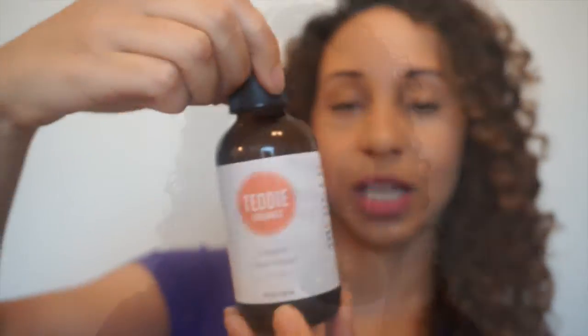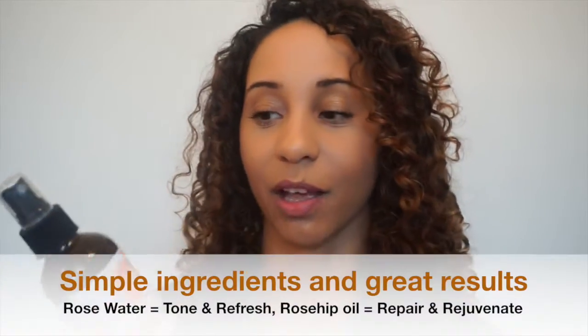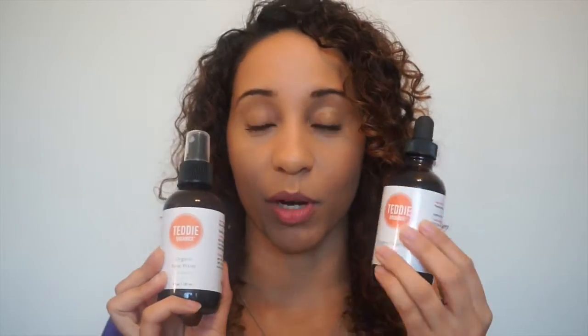The second product I'm going to be talking about — and I seriously freaking love this thing — is Teddy's Organic Rose Water Spray. The only ingredient is 100% pure organic rose flower water. That's it, guys, and that's why I love these two products in my morning skincare routine.